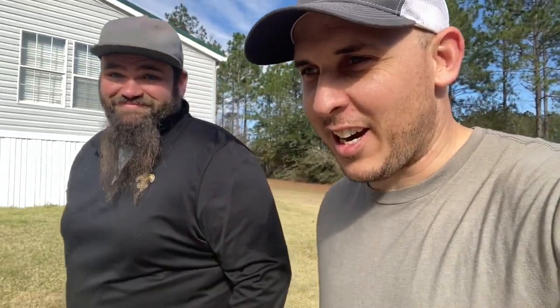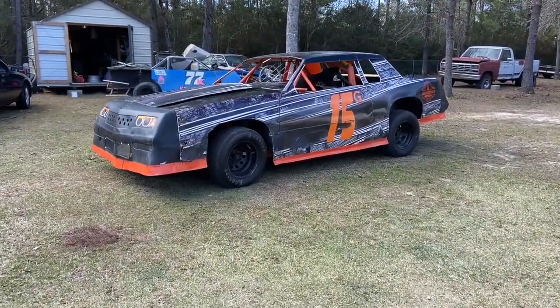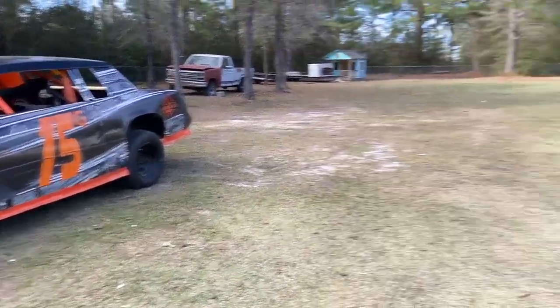Alright guys, we have made it to Paul's house. Excited to be here. He had everything ready to go whenever we got here. Like in the thumbnail, we're coming to get a new car — and Paul has made it happen. With that said, y'all check out my new ride for 2023. Here it is. Guys, that's what I'm talking about!